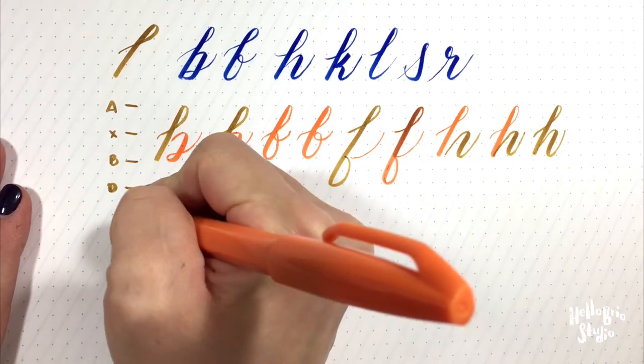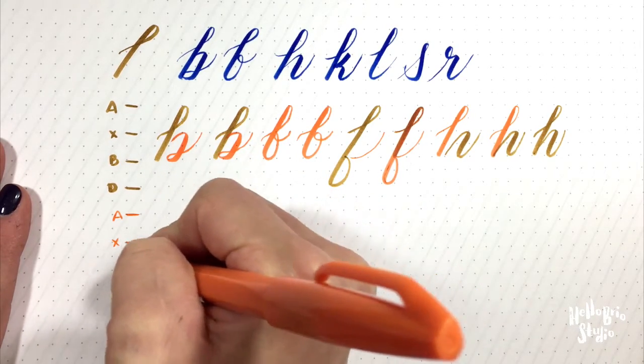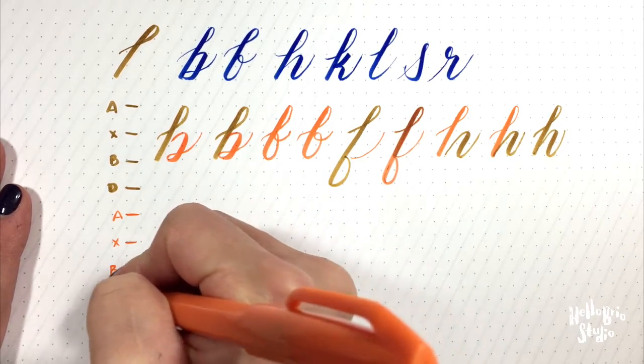Let me draw my guides again. We have our ascender line, our x-height, baseline, and descender.